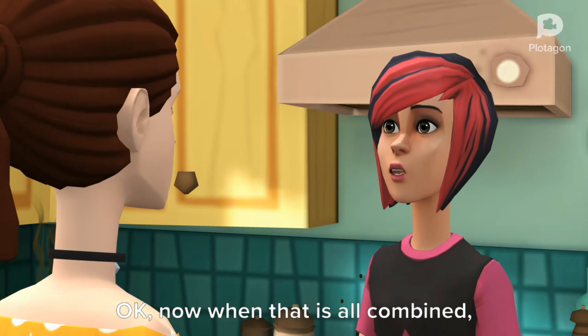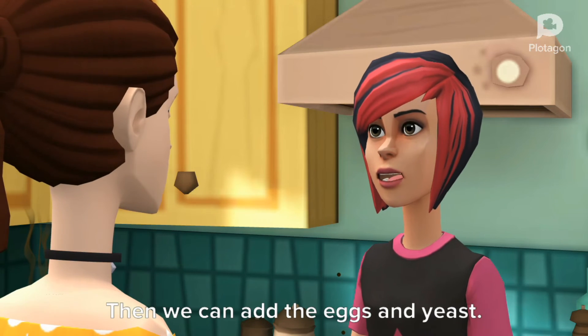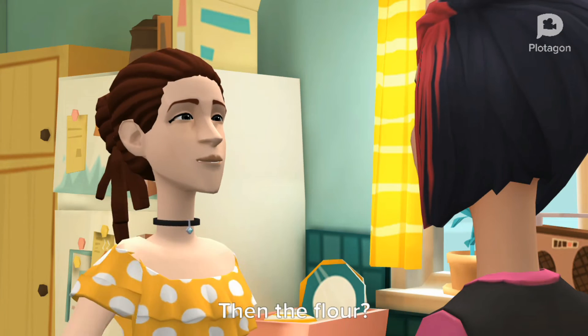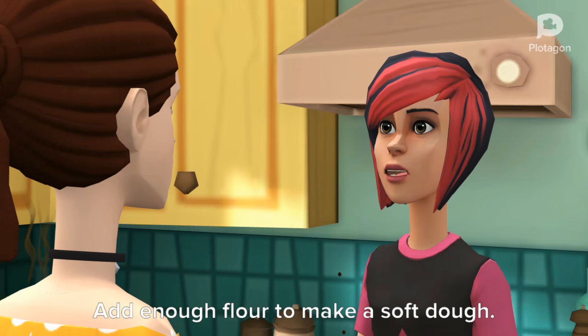Now when that is all combined, we add the butter and let it melt in. Then we can add the eggs and yeast. Then the flour. Add enough flour to make a soft dough.